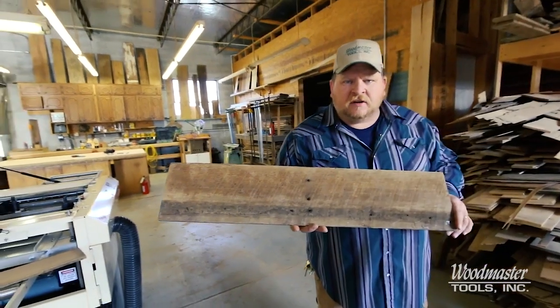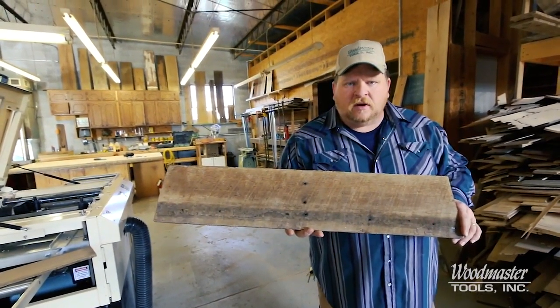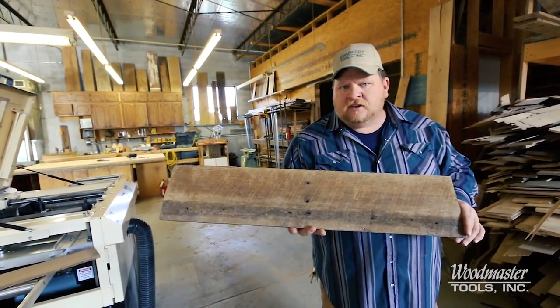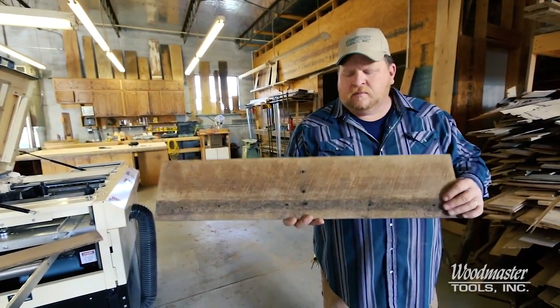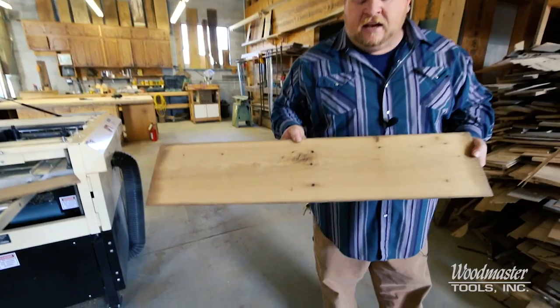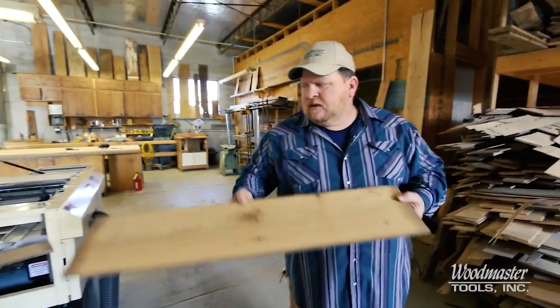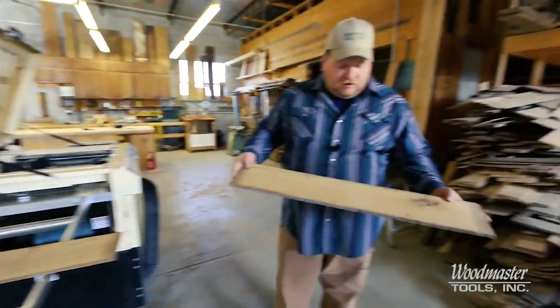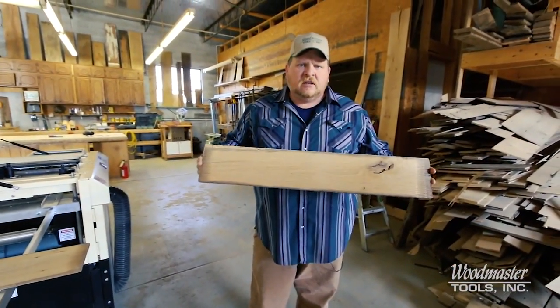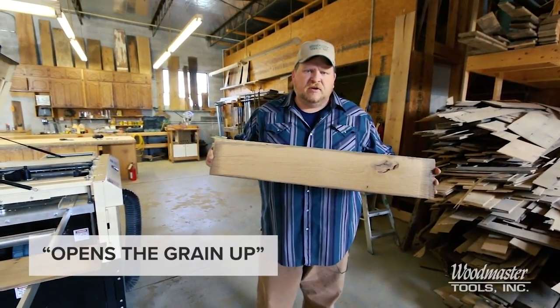This is a piece of white oak material taken out of a barn harvested here locally at Higginsville. It's a piece of white oak, but by looking at it from the outside you'd never know. So we take this material, re-saw it, and open the lumber up so you can see the beautiful grain inside. Then we run this material through our Woodmaster WM4000, which gives us a finished cut, opens the grain up, and shows you the beauty in the wood.